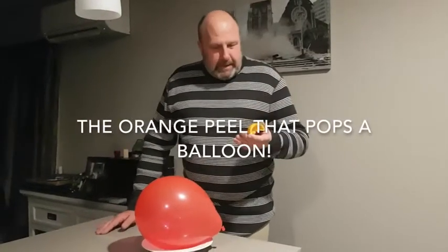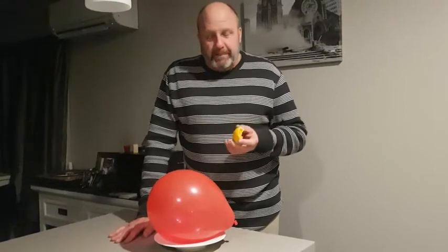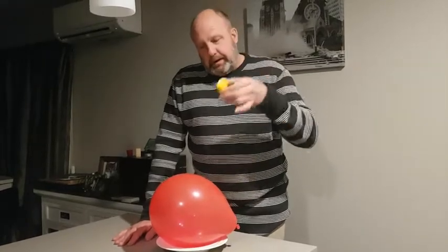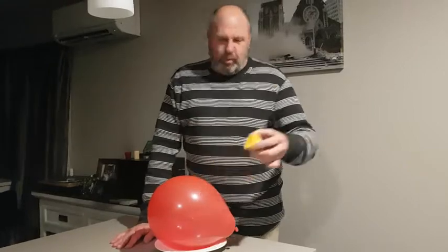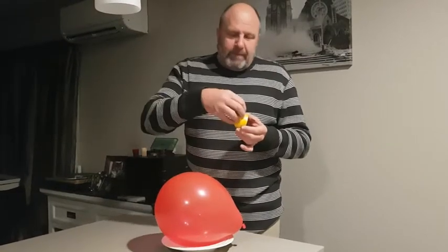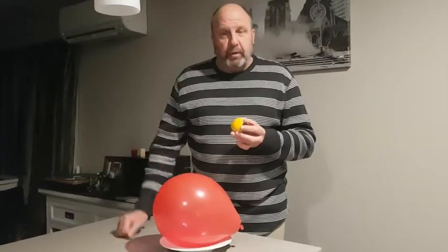Today in my primary school class, a student Naima told me she'd seen a science experiment where an orange peel can pop a balloon. When she first said it, I thought, do you kind of slice it or do you throw the orange at it? But she said that if you squeeze the peel onto the balloon, that liquid gas type stuff that comes out reacts with the balloon and pops it.